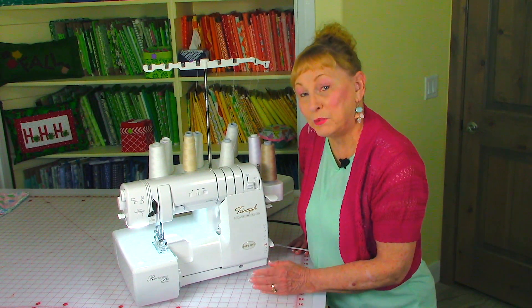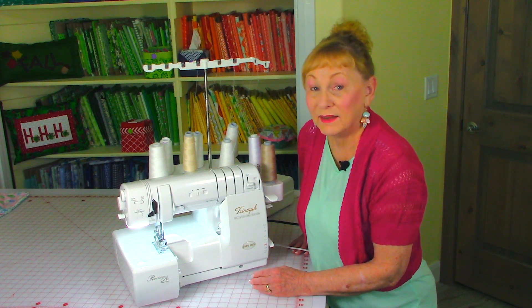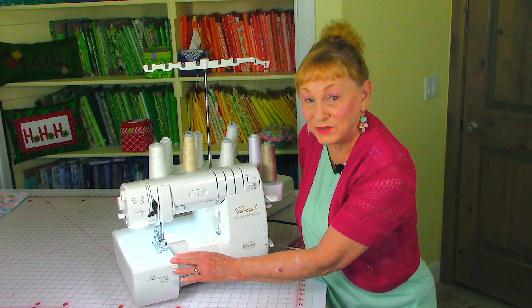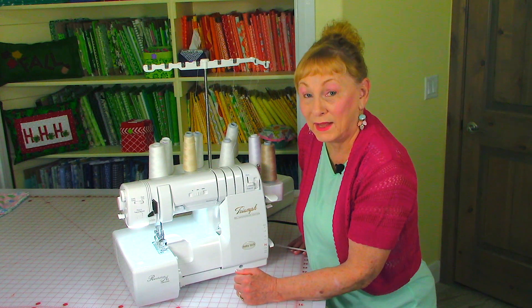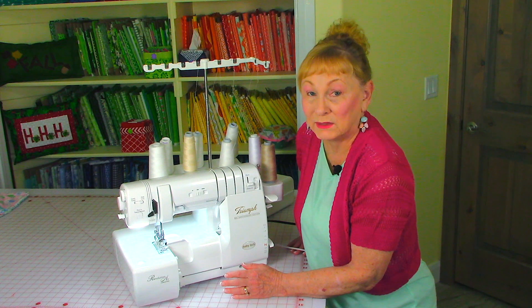Jodi is considering buying a serger and she wants to know if it's a worthwhile investment. So let's take a look at my serger and I'll tell you the pros and cons. Most people get a serger if they're going to be making a lot of clothing — then it is worthwhile. What it does is finish the raw edges off. It cuts the fabric and binds the raw edge as it cuts, so it's very fast and makes an extremely clean edge.